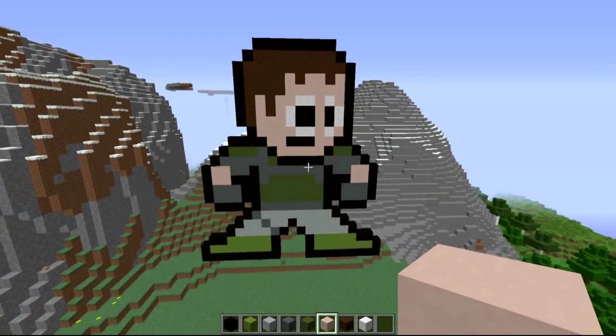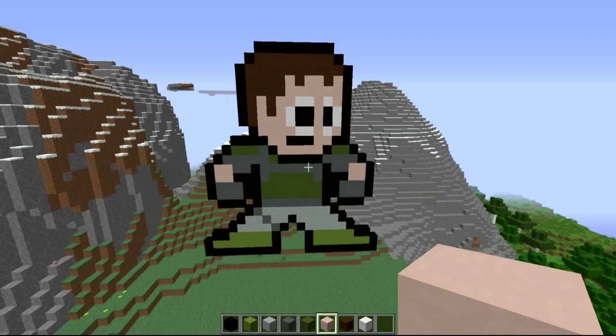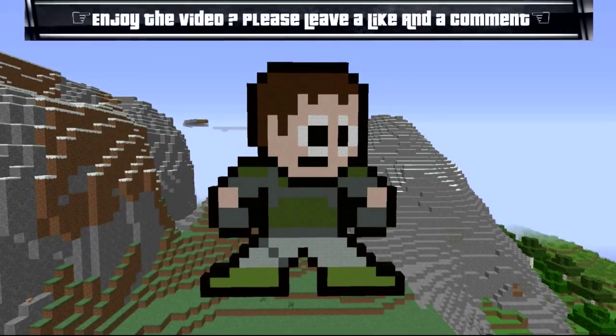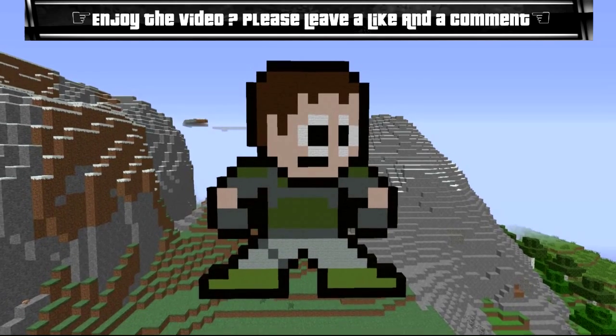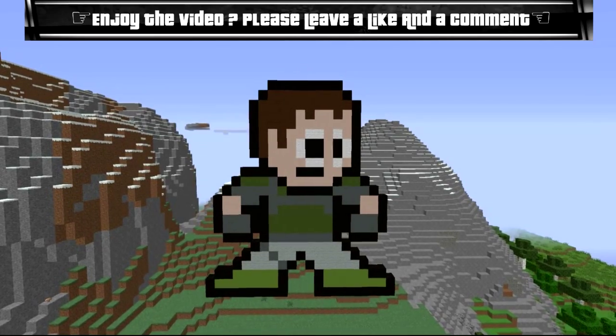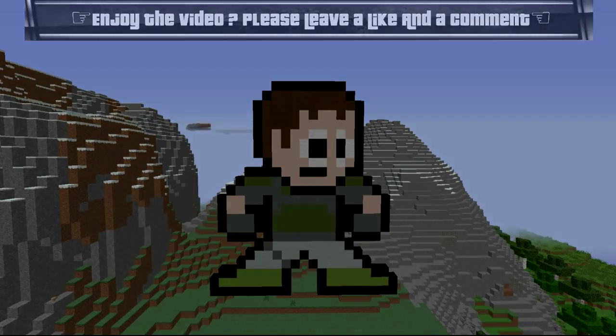That is Chris Redfield of Resident Evil. If you did enjoy it, make sure you hit me with a like and a comment. Share as well — we are very close to a thousand subscribers and it would be awesome if we can get there by the end of this year. Until the next one guys, kill the game!